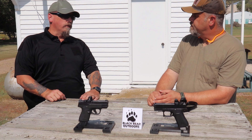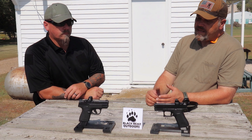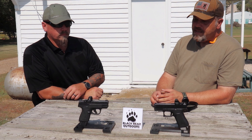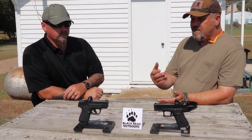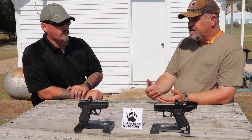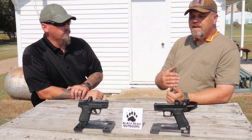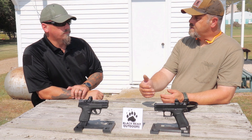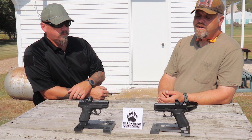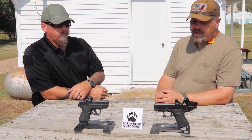They're both really, really good pistols and they're not going to let you down. For me personally, because I'm used to the HK grip angle and the SIG grip angles, I can shoot the Glock but it takes me a little more effort than it does with the Shield. The Shield feels more familiar to me. Even though it still doesn't have a lot of real estate for the hands, so I have to work at shooting the smaller guns a little bit better. But you did really well with the Glock as well.